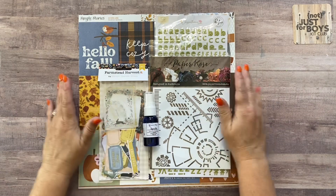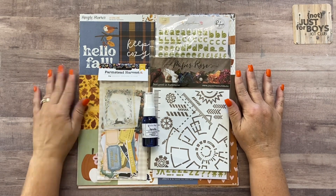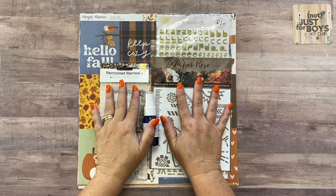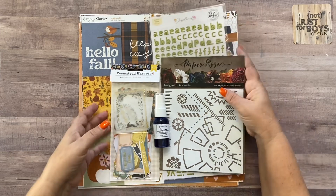Hey guys, it's Meredith here and today I am going to unbox our November 2023 kits. I'm going to start with our November Rain kit, so the first thing I'm going to show you is the papers.